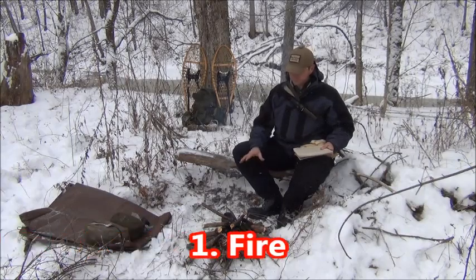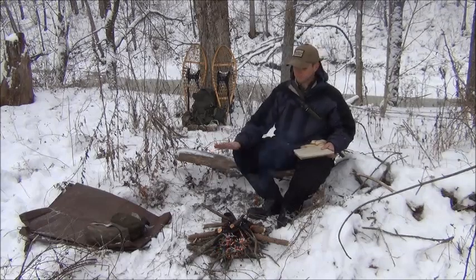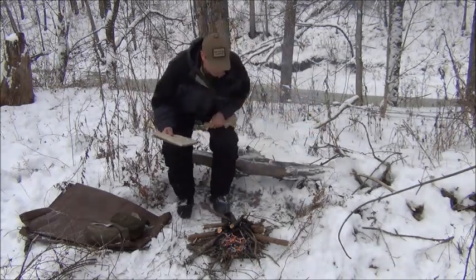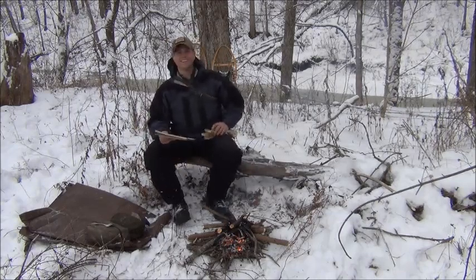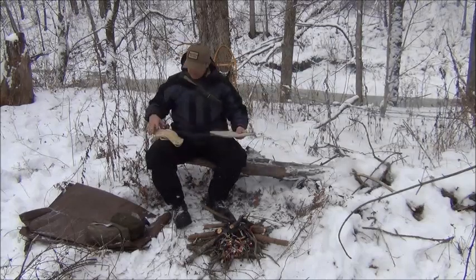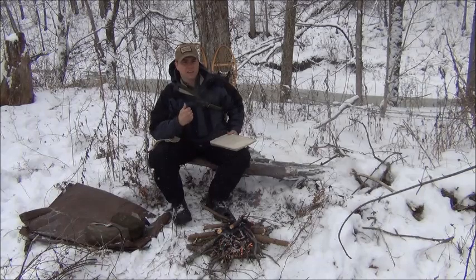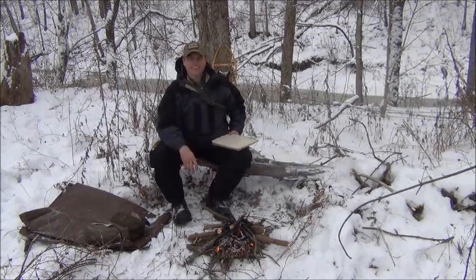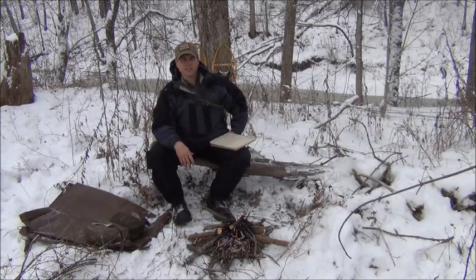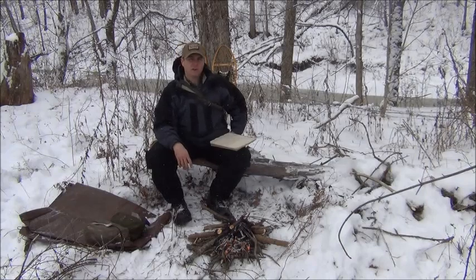Let's start with fire. Fire is just a wonderful companion when you're out in the wilderness, until the smoke blows in your eyes. The ability to make fire and the knowledge of how to use it in various situations is going to be one of the most useful skills that you're going to develop. Fire is a multi-tool.